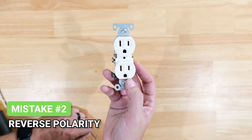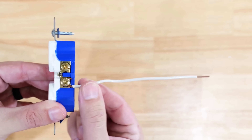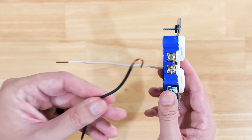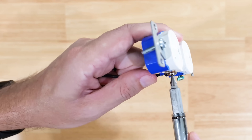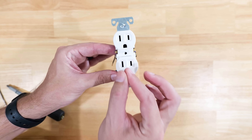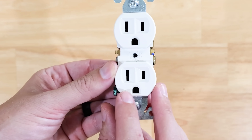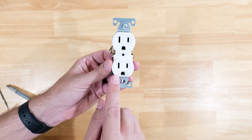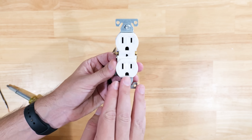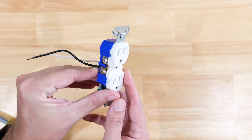For this next big mistake, it comes down to reverse polarity — that's where when you're installing your wires onto the receptacle, you've got your gold terminal screws on one side, and some people will mistakenly take their neutral white wire and connect it to the gold screws, then take their hot black wire and put it on the silver screws. This is completely backwards. When you plug an appliance into a reversed receptacle, it's being fed power on the wrong side, which can damage whatever you're plugging in and create a shock or electrocution hazard.